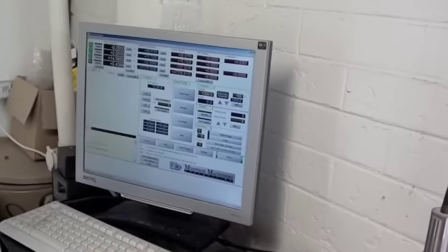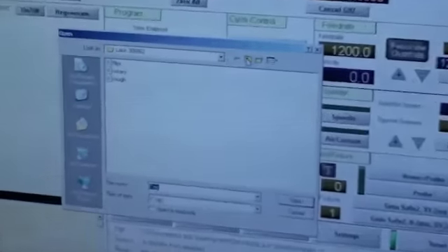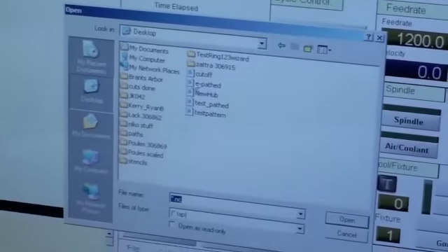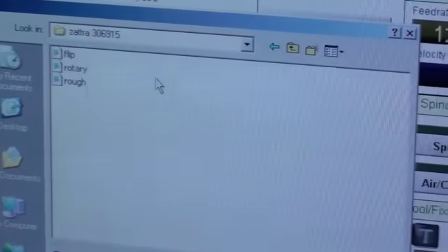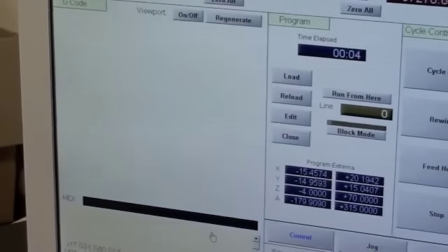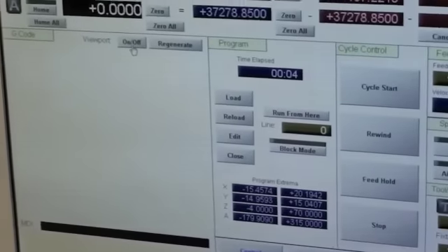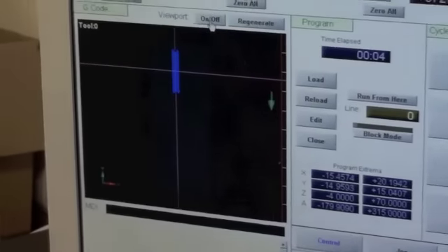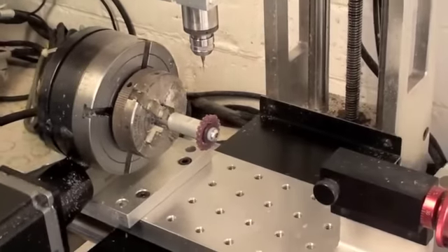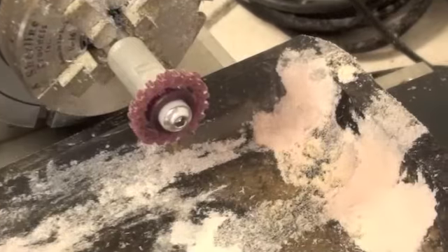Basically what's going to happen is Cori is just going to cut — she's loading the path now. She'll just turn on the viewport to verify that it is the right path. Alright, well she's written down what it is so she doesn't need to check the viewport. All that's going to happen now is we're going to cut it.